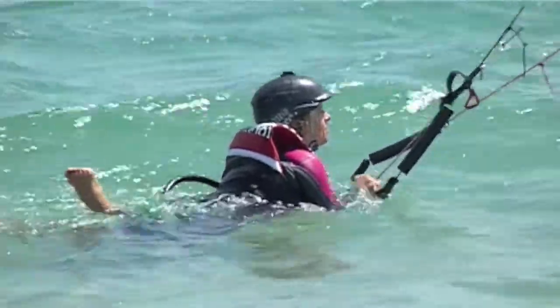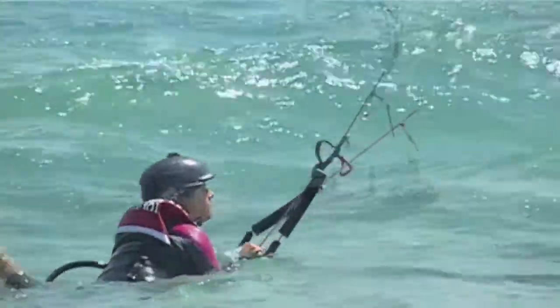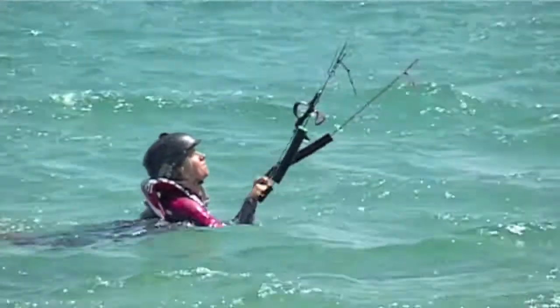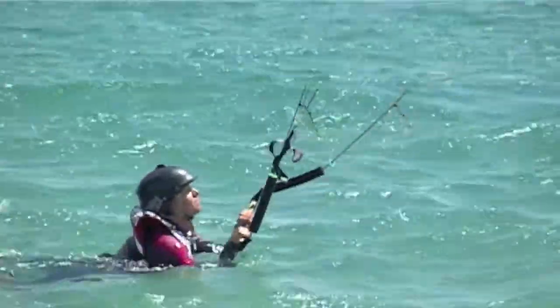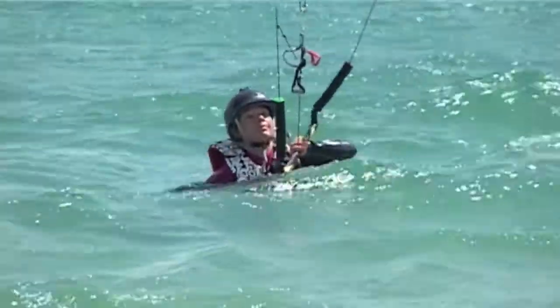The idea of one-handed body dragging is you can't move the kite too much. With only one hand you don't have the leverage. So when you want to move the kite — as in turning — go back to two hands, move the kite to where you want it to be, make sure the kite is still, and then go back to one hand.